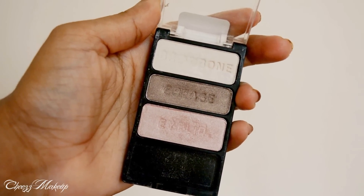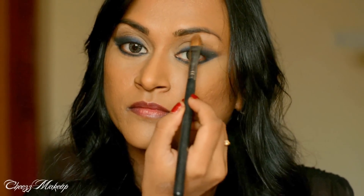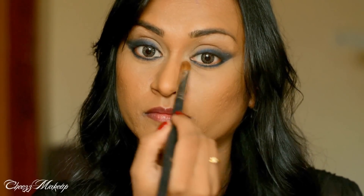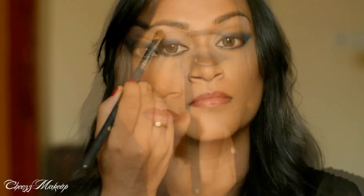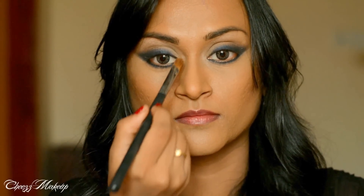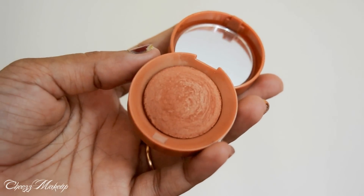Next, I'm using this highlight shade from a Wet n Wild Trio palette and I'm going to highlight my brow bone and the inner corners of my eyes. To add a bit of warmth to the look, I'm going to apply this gorgeous peachy orange shade on my crease area.